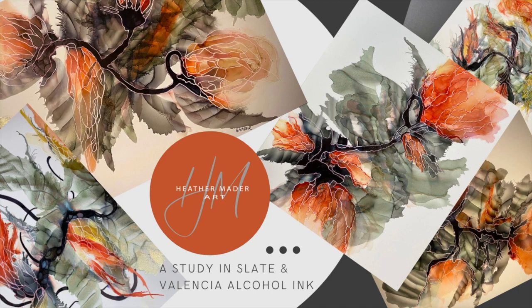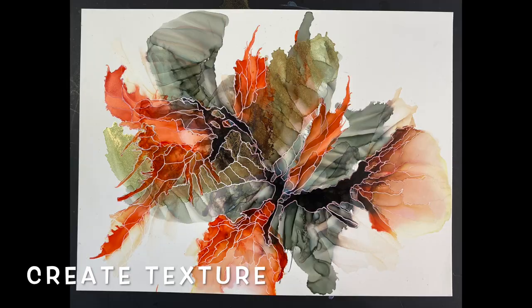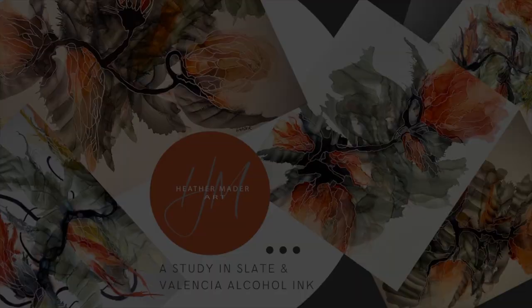New online classes! I'm so excited to share with you a study in Slate and Valencia alcohol ink classes. You're going to learn so much — the illusion of depth, creating texture in your work, layering for interest, and all those embellishments you've seen using Slate and Valencia as our inspiration. Let's create together.